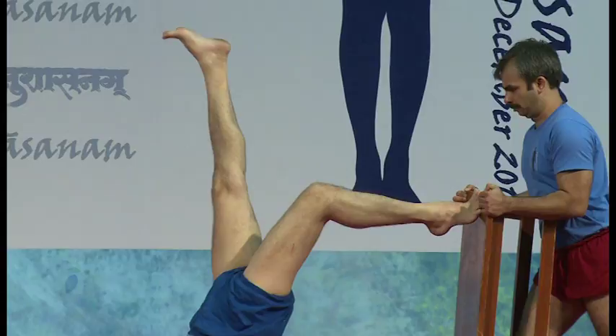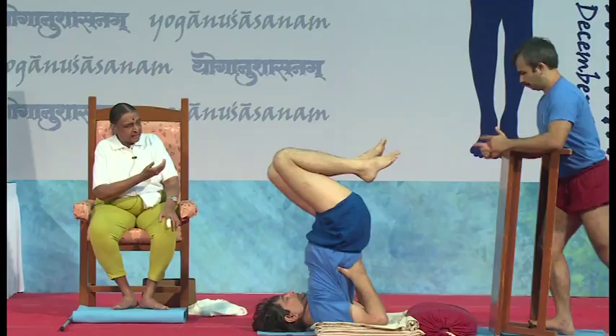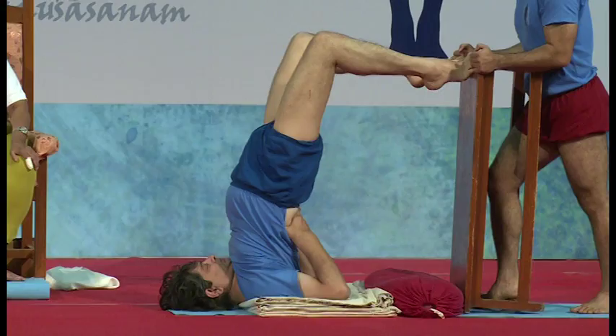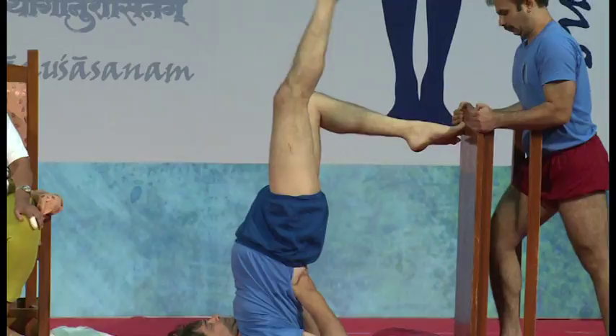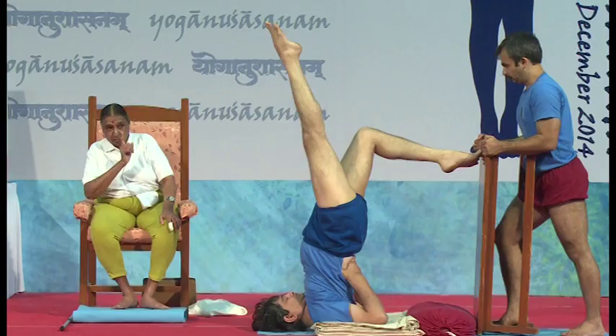Now ask him just to go to Sarvangasana and bring that wall closer — that means to the bolster, which they would move. So now it's the wall and he has to touch that wall. Touch the wall back. Do you touch both legs to the wall? Buttocks up, shoulders back. And now raise that right leg up. See where the buttocks have control — leg up but buttocks pump forward. If he is not pumping, he has to go back.